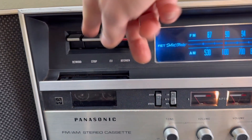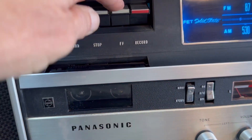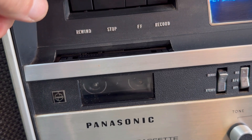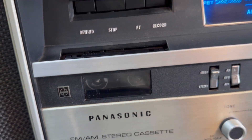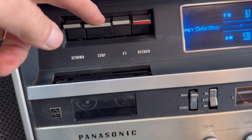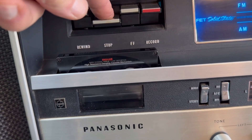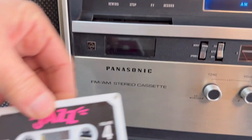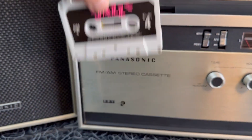When you press stop, it pops out. The fast forward works, as does the rewind. When you press stop, it pops out. It'll also pop out at the end of a tape — I've got this one queued up so it's right near the end.